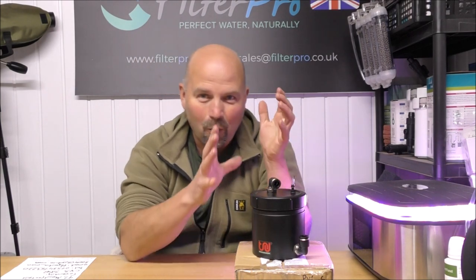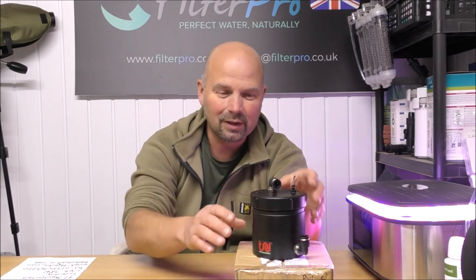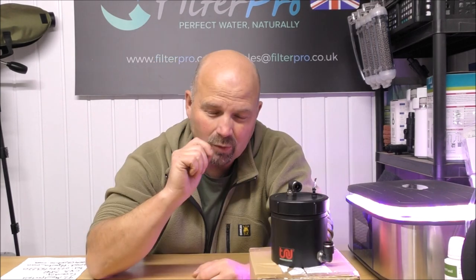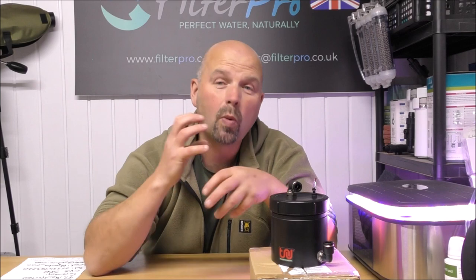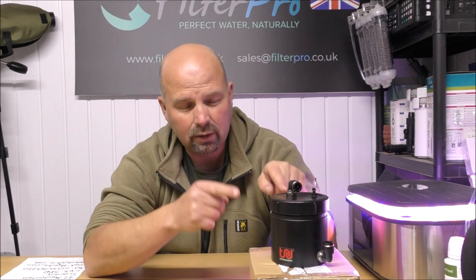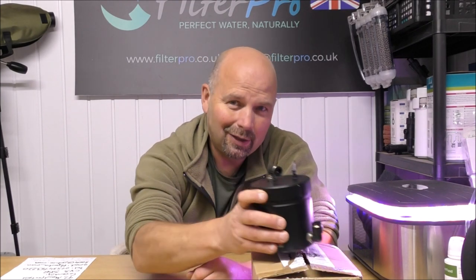I can't get over just how well made this little thing is. Even with that perceived design flaw of the top there reducing the amount of media you can get in, you're still going to easily get enough media for the intended size of tank. And really, when you go smaller and smaller for your tanks, the more you either need it to be set up as naturally as possible and as well planted as possible, or you need a good filter. And that is a good filter.